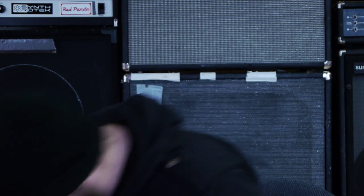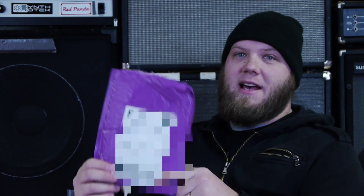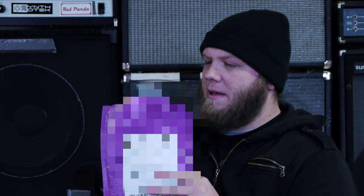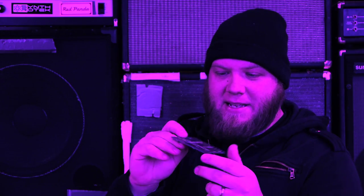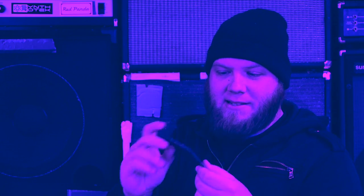Then we send that off to another company called Osh Park, who will make us a few prototype PCBs. And then we wait anxiously for this little purple envelope to come. It's little purple PCBs!